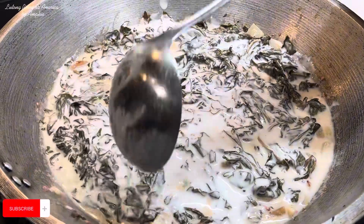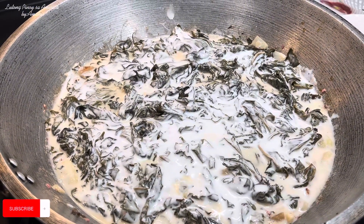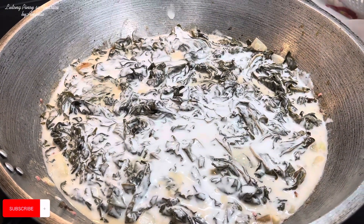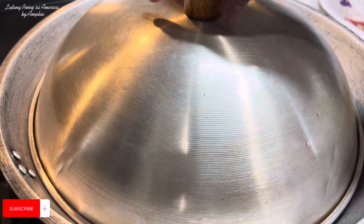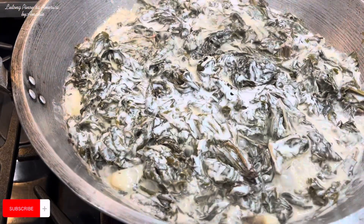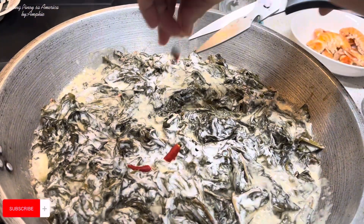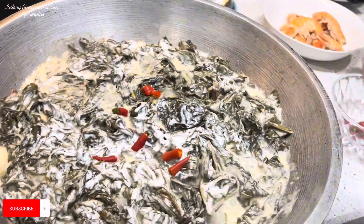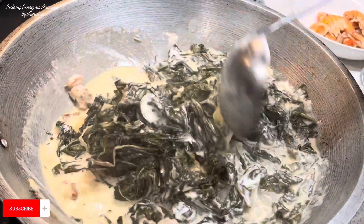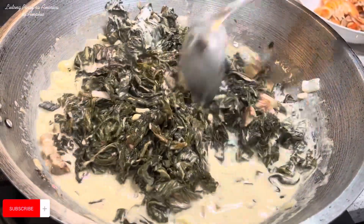Lalagay na natin yung takip at pakukuluan na natin itong ating mga taro leaves. Huwag niyo masyadong lalakasan yung apoy para maluto sila ng maayos. Hintayin natin madrain yung kanilang coconut milk hanggang maging parang oily-oily na siya. Ngayon kumukulon na — lalagyan na natin siya ng sili. Yung tatlo yung hindi na natin hihiwalay — hindi ganoon kaanghang kasi kailangan na kakainin din ang bata. Patutuyuin natin ito hanggang sa magmantika na siya.